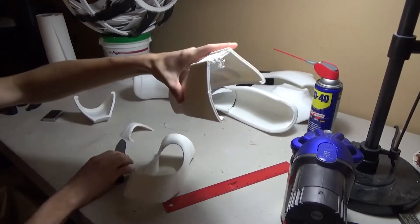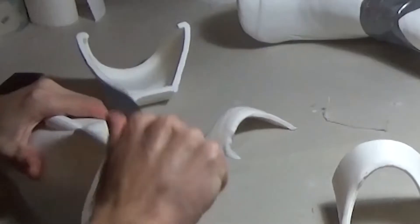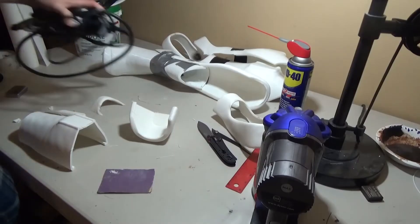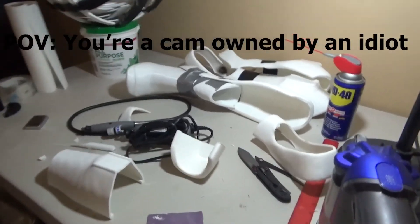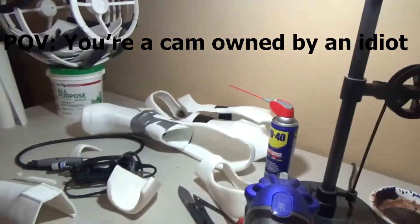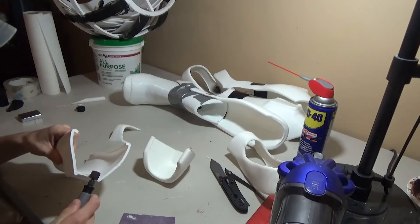This part is all janky so I'm going to have to do some modifications. The Dremel snake is probably one of, if not the best investment you can make if you're doing a lot of craft stuff. Starting off on a very slow speed.